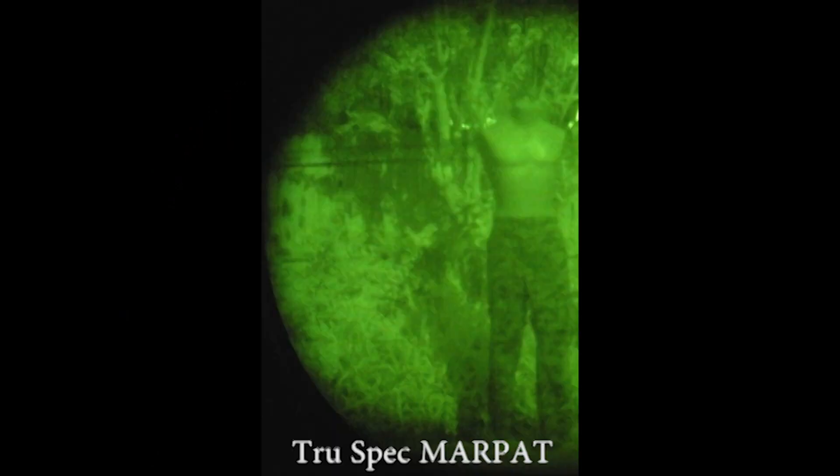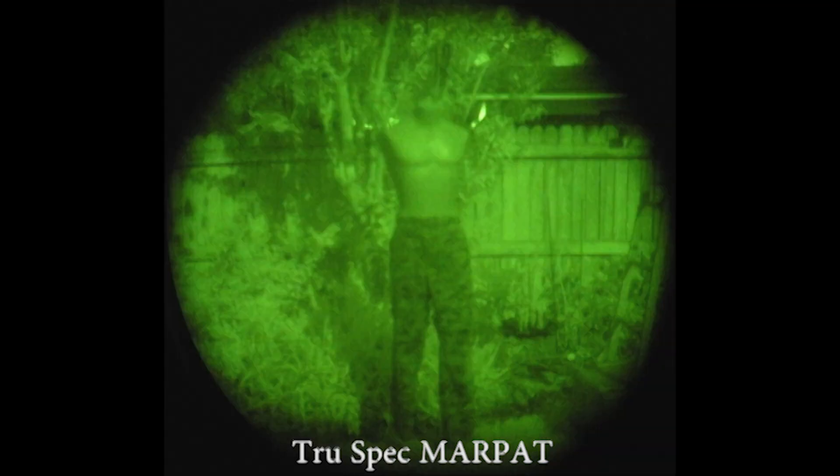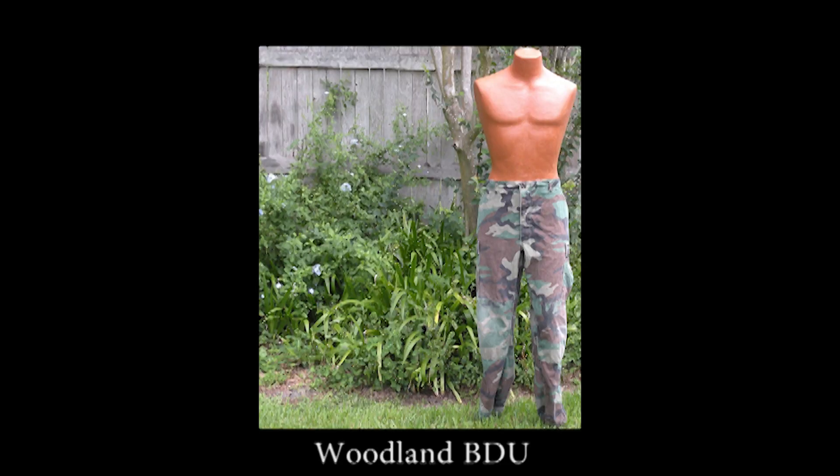Here we're looking at the U.S. Marine Corps MARPAT camouflage. Notice how dark it is compared to the surrounding vegetation. It's not quite as dark as the other camouflage, and it's almost the same brightness as the surroundings, so that is very desirable.